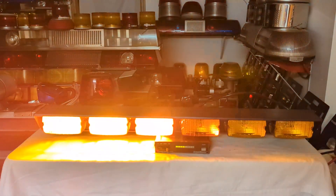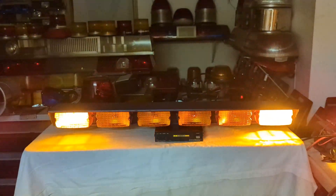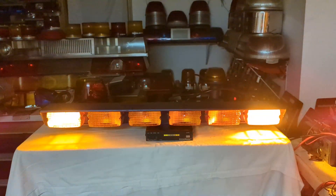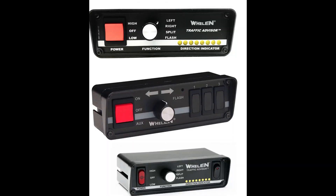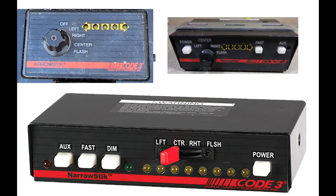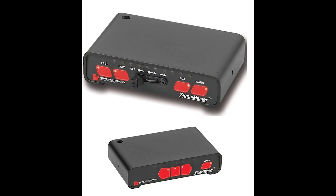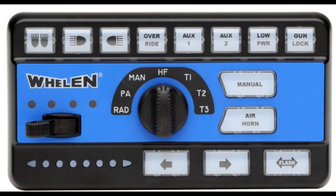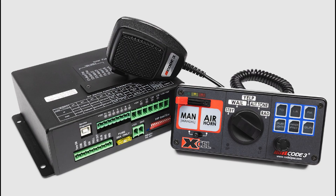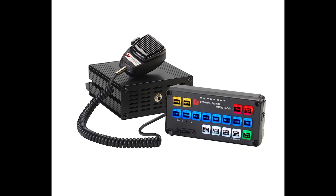Every major manufacturer made directional arrow products, and the public by and large looked at none of them, and the users by and large misused them greatly. Federal's warning cycle on their products overrode the arrow. Most modern LED arrow sticks can be controlled with three wires — left, right, combine the two for center out, and one for warning. Controllers still exist but they're going to be a thing of the past, because most arrows are going to be controllable through whatever other product you're controlling your lights with — you don't need a separate sequencing module for halogen, quote, dumb light heads.